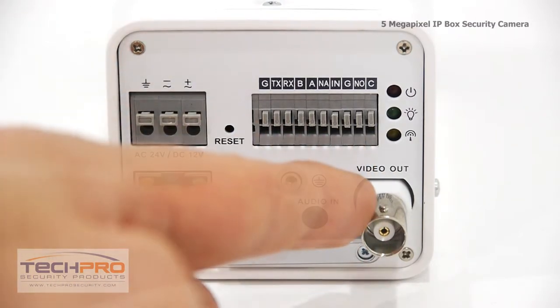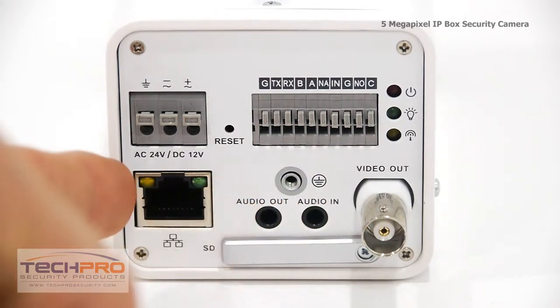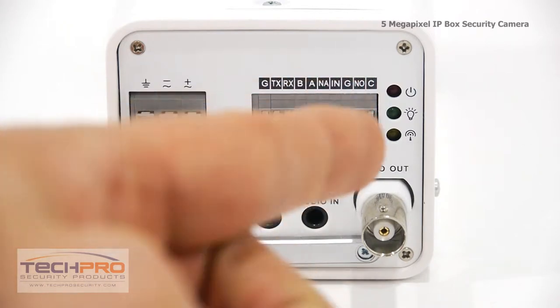These are your alarm inputs and outputs. Here's your video output. This camera supports audio recording with optional two-way audio capabilities. RJ45 input, and these are your indicator lights.